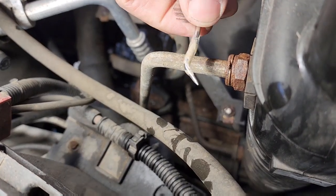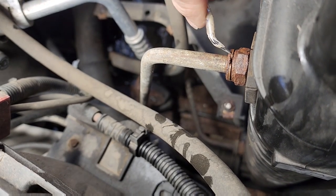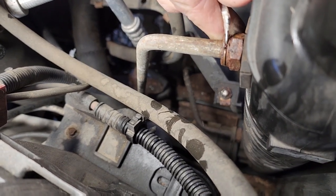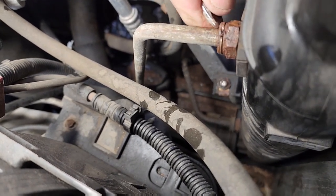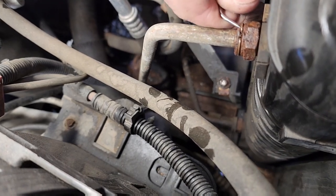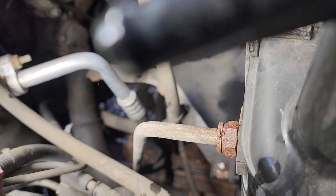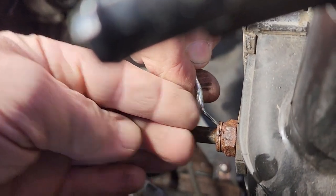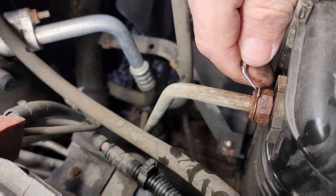Take your little pick right here and try to get in there and try to lift the clip up. Sometimes it goes flying, sometimes it doesn't. Because of the rust, it makes it a little difficult. Let me see if I can get it with one hand. I got it loose with the pick — I used my little hammer and tapped it in and cleaned it up.